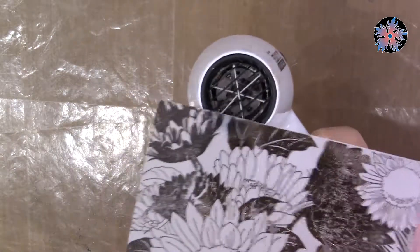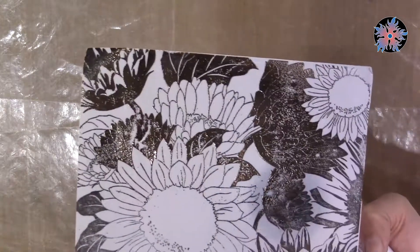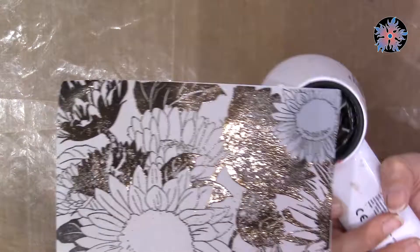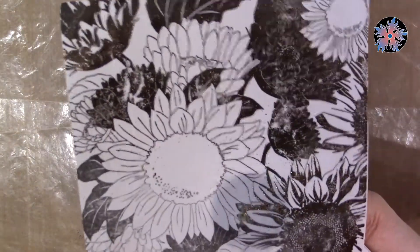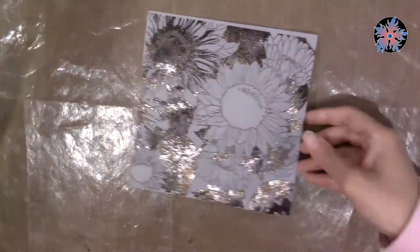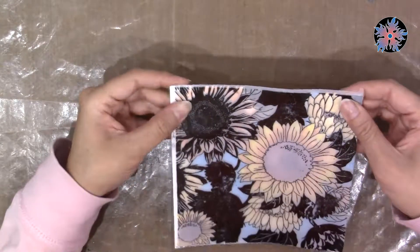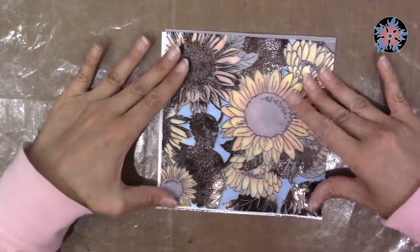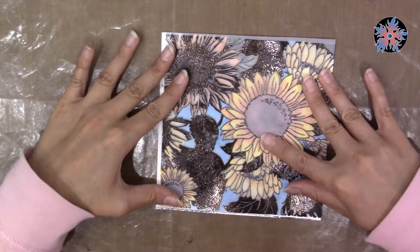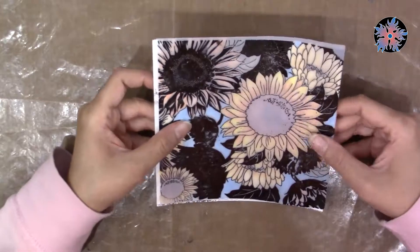Make sure that you heat your embossing powder to the required temperature — don't overheat it nor underheat it. Now I have two layers with the same stamp and I can lay them over each other exactly. As you can see, the watercolored image now has faded, pastel-like colors, so I want to accentuate the flower in the center.